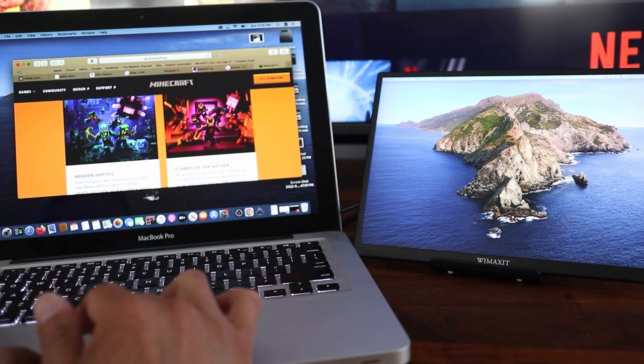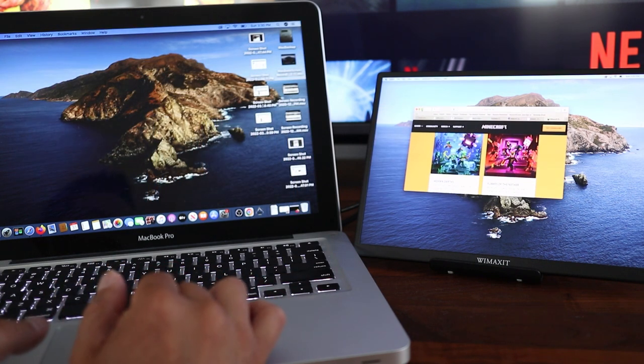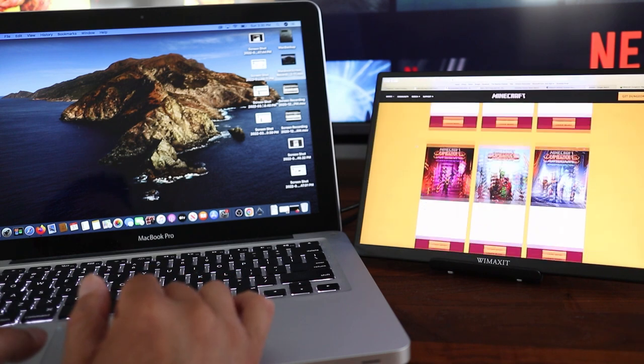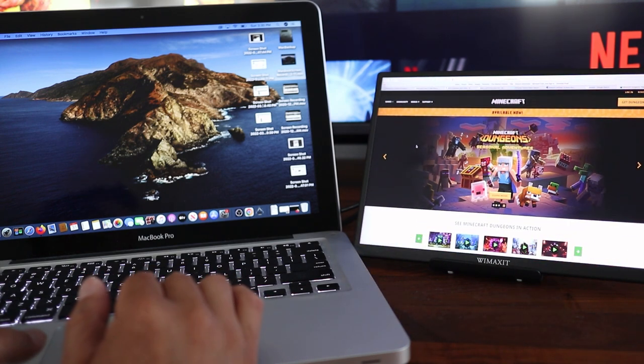The specifications say this is a 1280p monitor and I thought that was a printing mistake. But after using it, I realized this really is 1280p and not 1080p. That's because the screen is slightly taller than HD resolution. So bear that in mind.